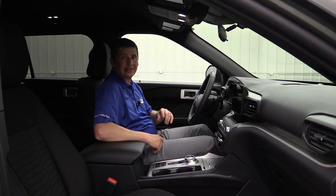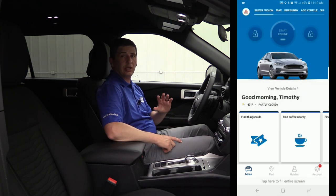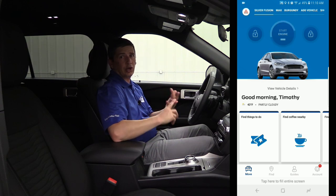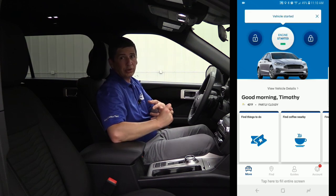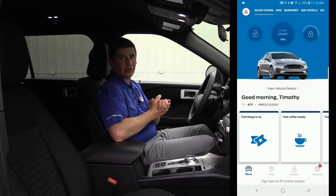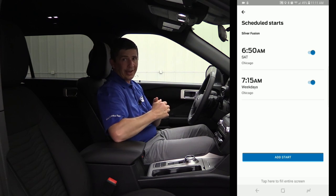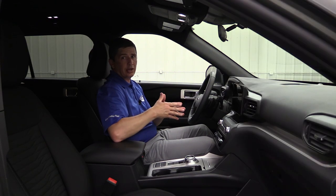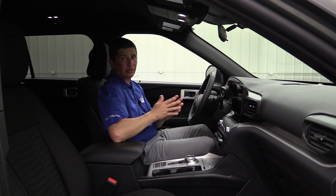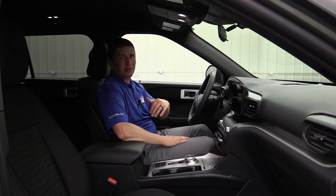One last thing I want to talk about is Ford Pass Connect, which comes as standard equipment on your XLT. It allows you to stay connected to your vehicle using the Ford Pass app — a free app you download and put your vehicle in there with the VIN number. You can make or receive phone calls, unlock and lock your vehicle from anywhere, schedule remote start times, locate your vehicle, and get WiFi hotspot for up to 10 different devices in the vehicle. I love using it. Also, definitely make sure you download and activate the loyalty rewards to be able to get points for purchasing vehicles and having your vehicle serviced at a Ford dealer.